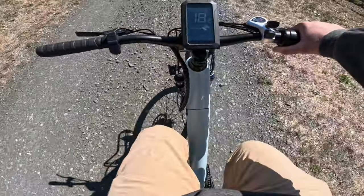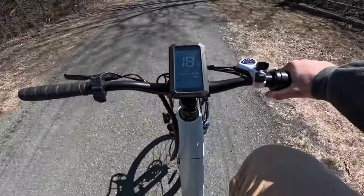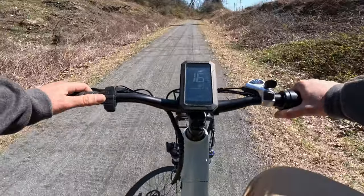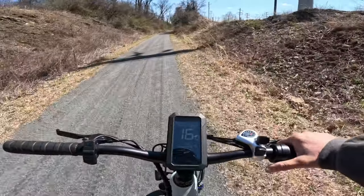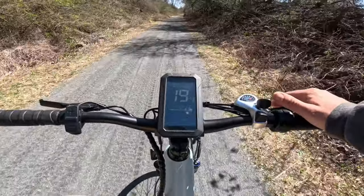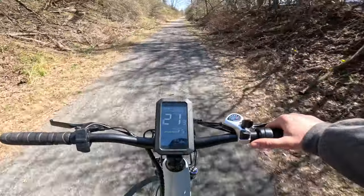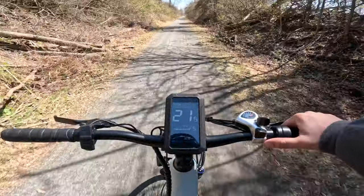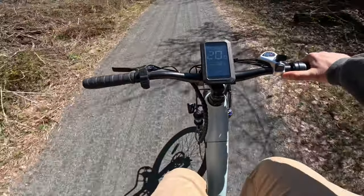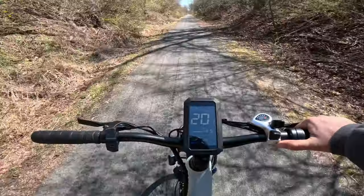I'm barely pedaling and we're doing 18 miles per hour. Let's take it to pedal assist five — all throttle-free — and now we're doing 20 miles an hour effortlessly. I'm barely moving my legs and we're just cooking.